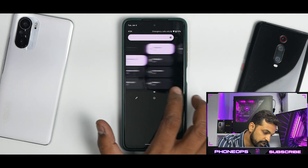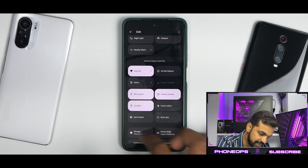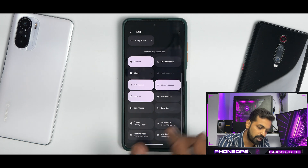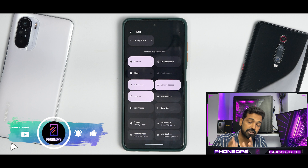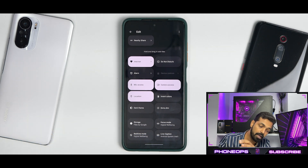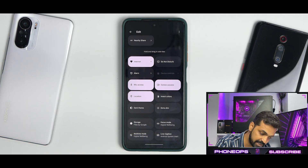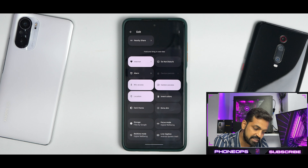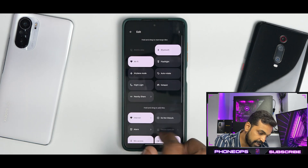The quick tiles give you very few tiles by default, but in the edit menu you do have a few options. Remember, the name of this ROM is Pixel OS — it's very much in sync with Pixel Experience. It doesn't give you a lot of customization, but it gets the job done with good smoothness and decent performance. You do have privacy access tiles and a few other options as well.